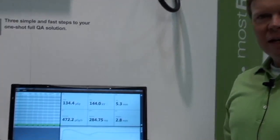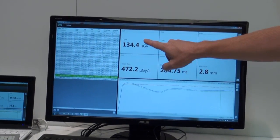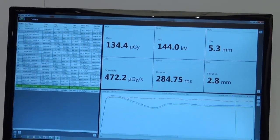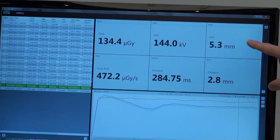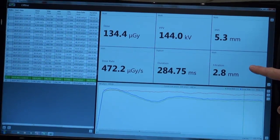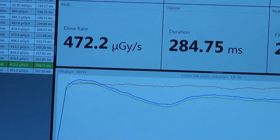Let's take a look at the MAGIC MAX software. The MAGIC MAX software is a comprehensive solution which provides the user with the dose rate, the practical peak voltage, the half value layer, and the filtration. In addition, the user will be able to see all the waveforms that show the beam quality.